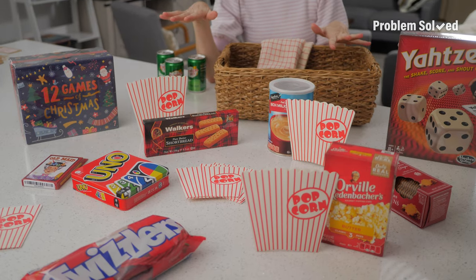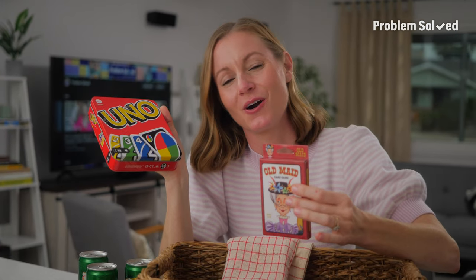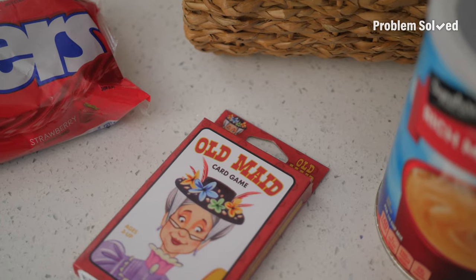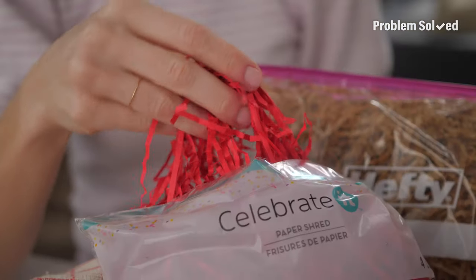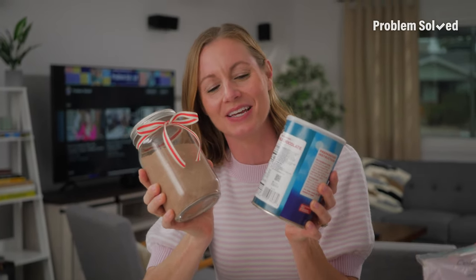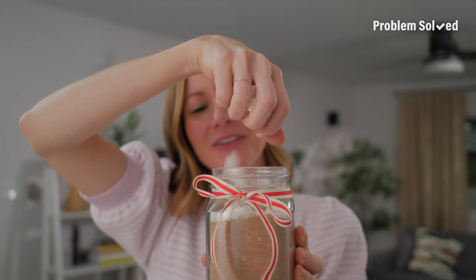Here's how you make one unforgettable gift basket. The first thing you have to do is pick your theme. This gift is for a really fun family that loves to play games together, so I chose a family game night theme. I thought I should choose games that cover a wide range of ages so adults and kids can have fun — fun for the whole fam. One thing you can do to easily elevate your gift basket is stick within a color theme. Mine's holiday themed, so I'm doing red with green accents.